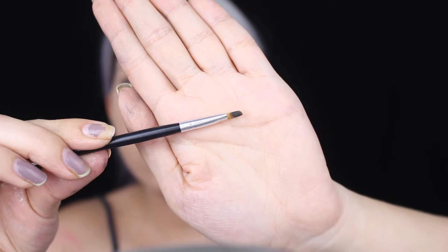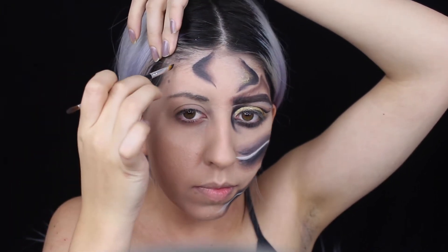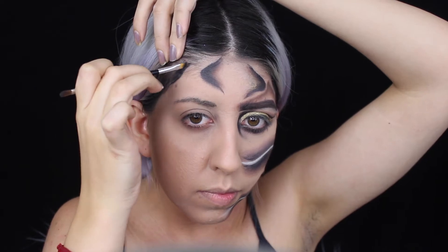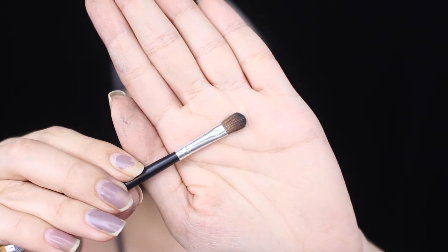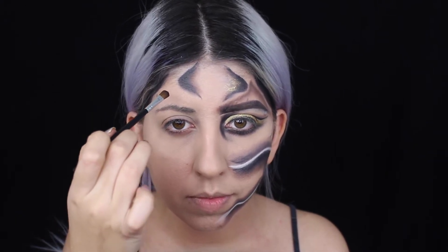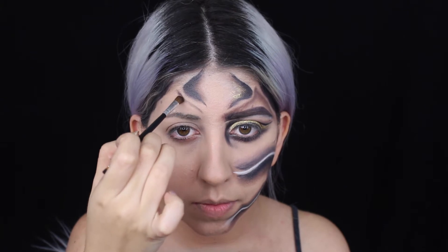I'm using this flat angle brush, kind of like an eyeliner brush, and starting to put a little bit of black here. This is just the design based on the picture I showed you guys - I'm trying to figure out what also goes well with my face. My face isn't that big so I have to work with the space I have. The end of the brush has a small flat eyeshadow side that's perfect for little designs, especially if your face or forehead isn't that big.